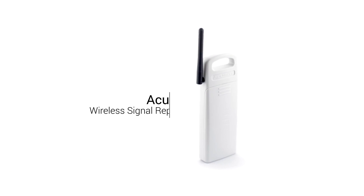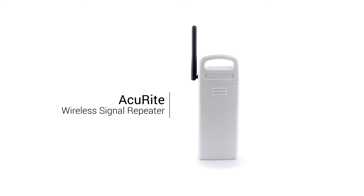Ensure a strong wireless signal and extended range with the AcuRite wireless signal repeater.